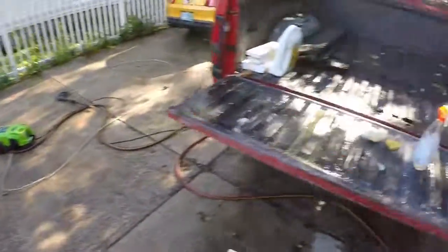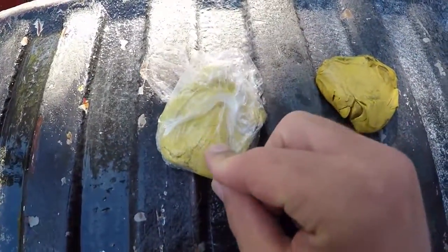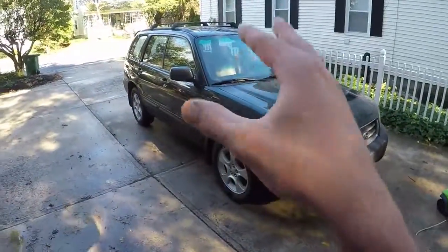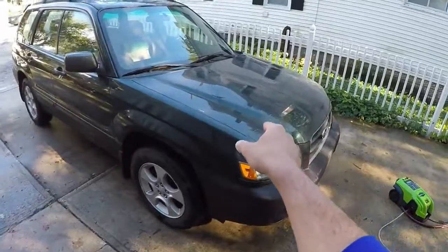For a comparison of how bad it was, here is the clay bar I used on only the roof. As far as color goes, here's the one I used on everything else for the entire car. They're about the same color, and that was just the roof. So on just the very top, I pulled off as much contaminants as I did on the rest of the paint combined, including the hood.